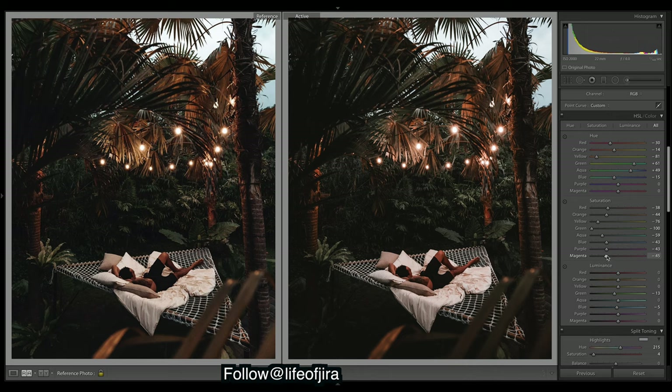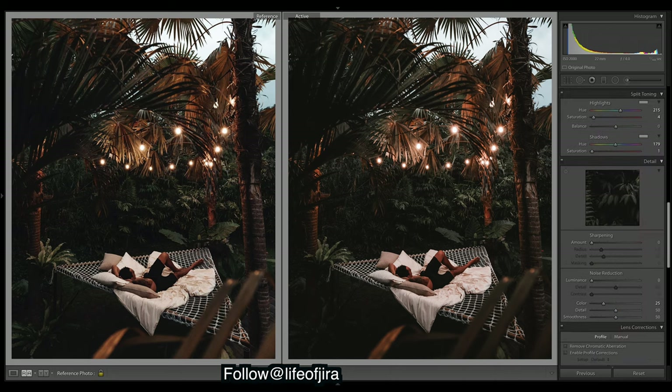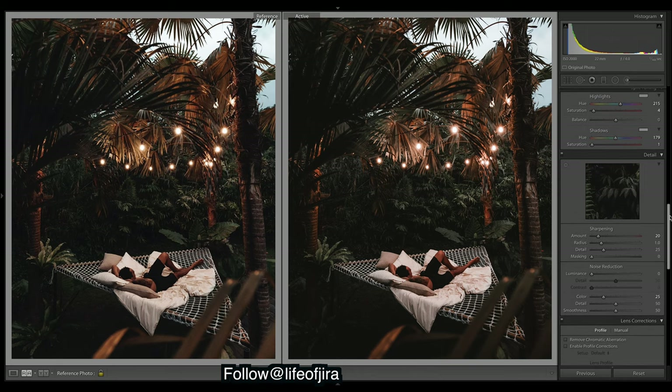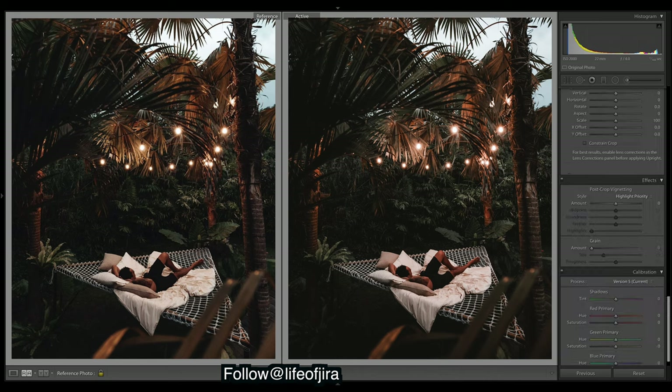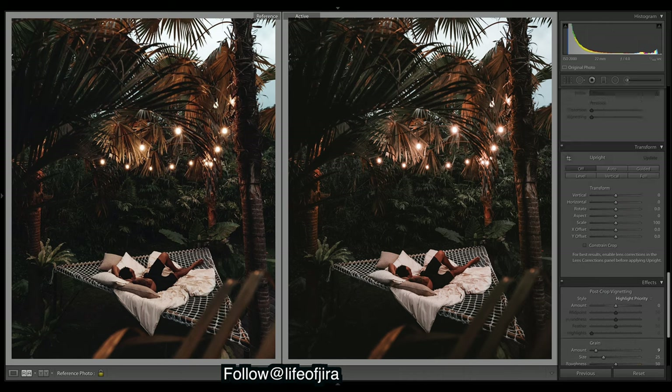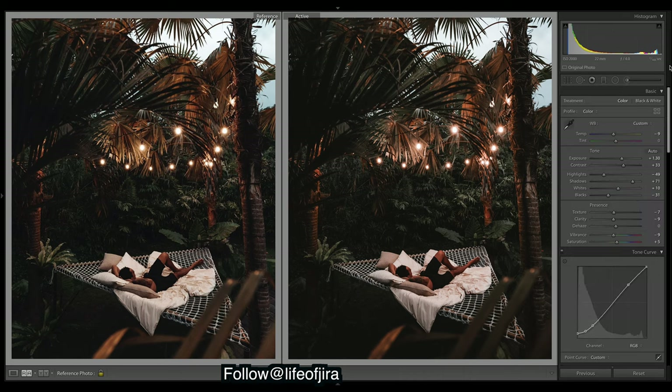His images look really natural and soft so just a little bit of sharpening. Let's come down to grain and add just a little bit. Let's double-check our exposures — looks good.